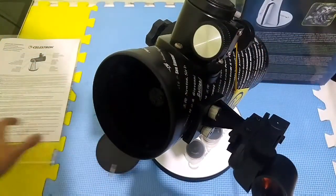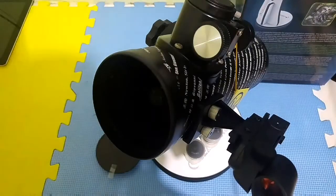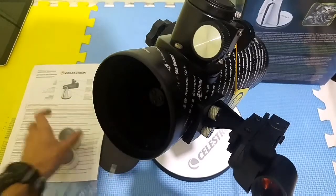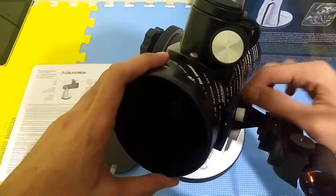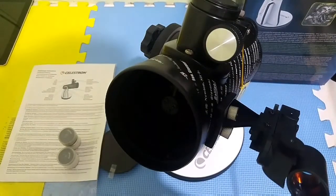So this is pretty much done. This is what you get out of the box of this telescope: some paperwork, two sets of eyepieces — 20mm and 4mm — and the telescope without the finder scope. That's all guys, thank you for watching. As always, stay tuned for more videos, give a like and subscribe to my channel. Peace out.